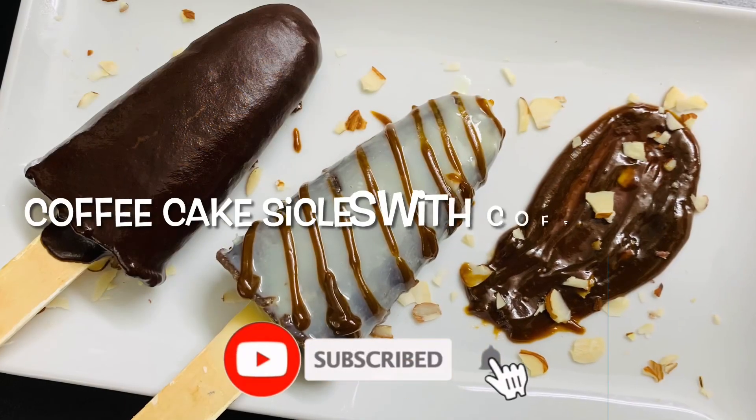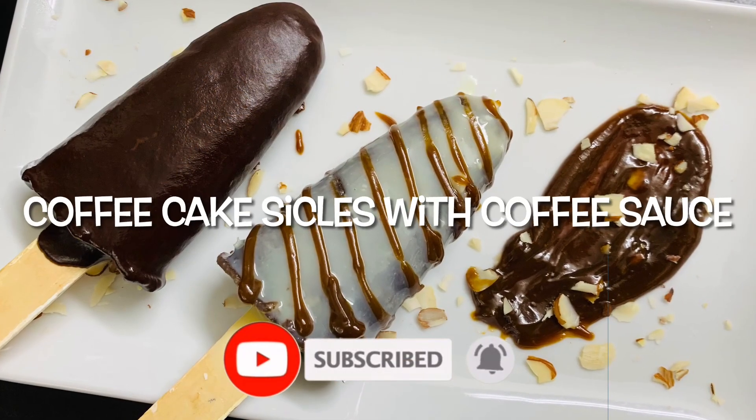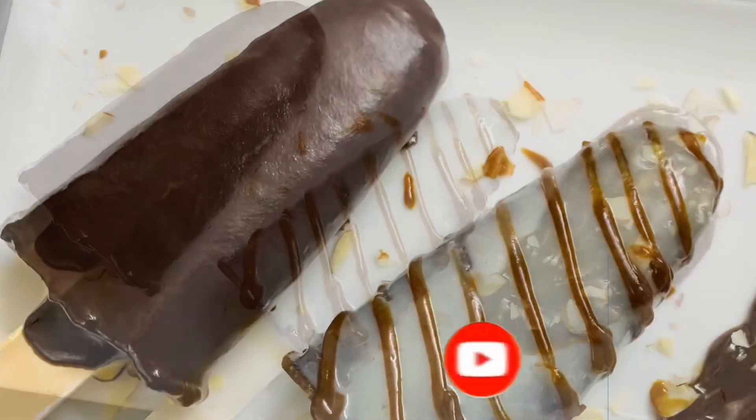Hi friends, welcome back to my channel. Today we will talk about the recipe: Coffee Cakesicles with Coffee Sauce recipe.